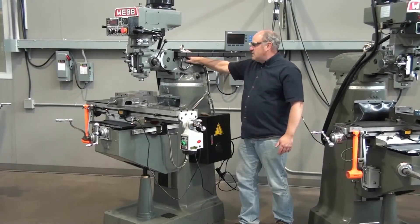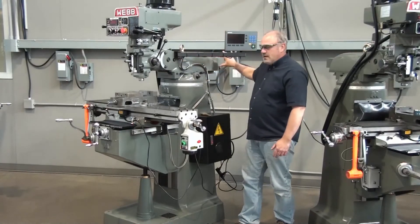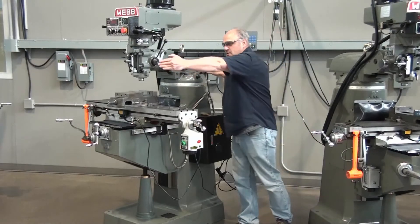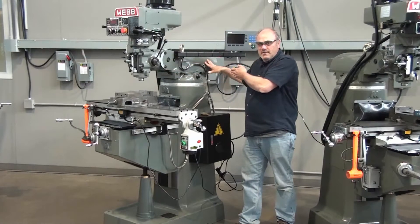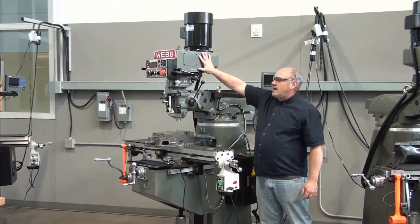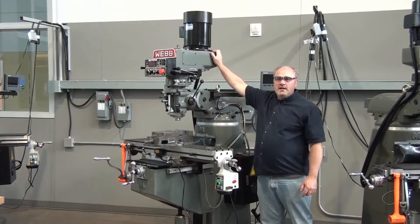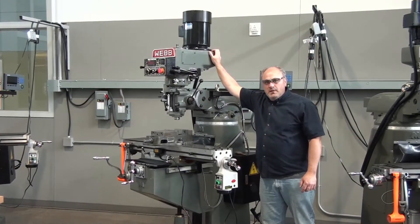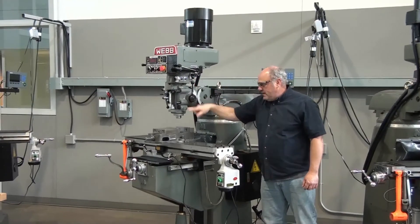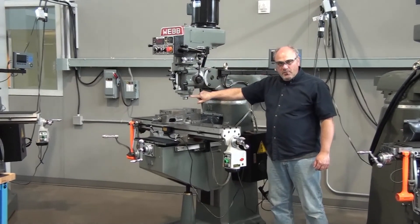On top of the turret is this piece right here, and it's called the ram. The ram goes out and it goes back. Connected to the ram is this right here — this is called the head. The head controls the RPM and it controls the feed rate of the quill, which we're going to get to next.